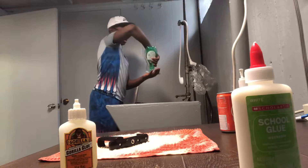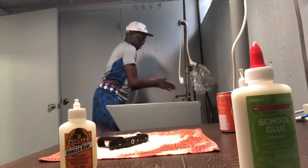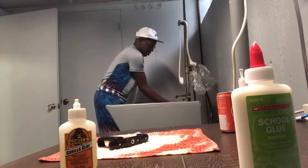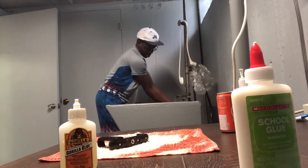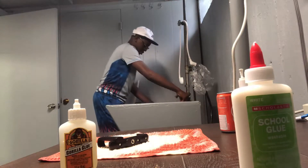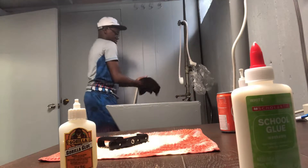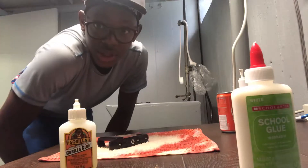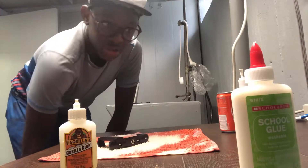So hopefully this does work. The drying process starts now. So I'm about to go ahead and trim the other stuff out.